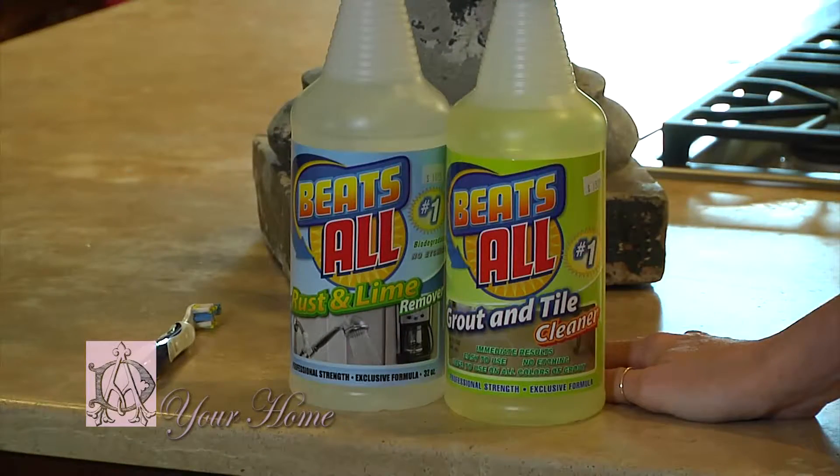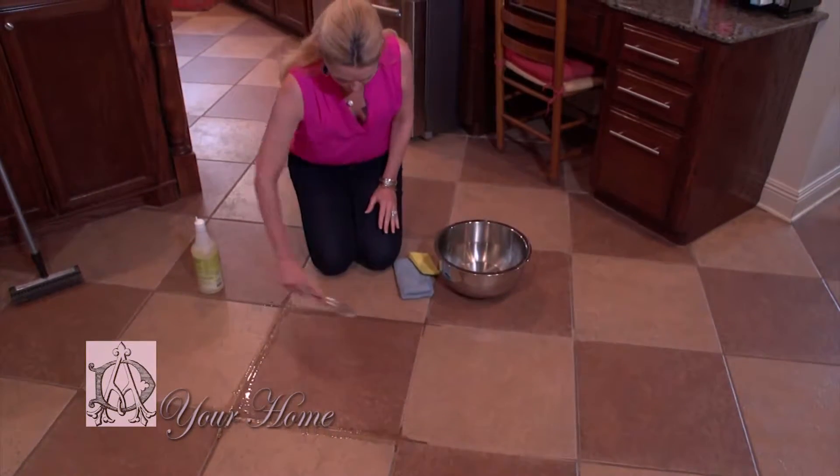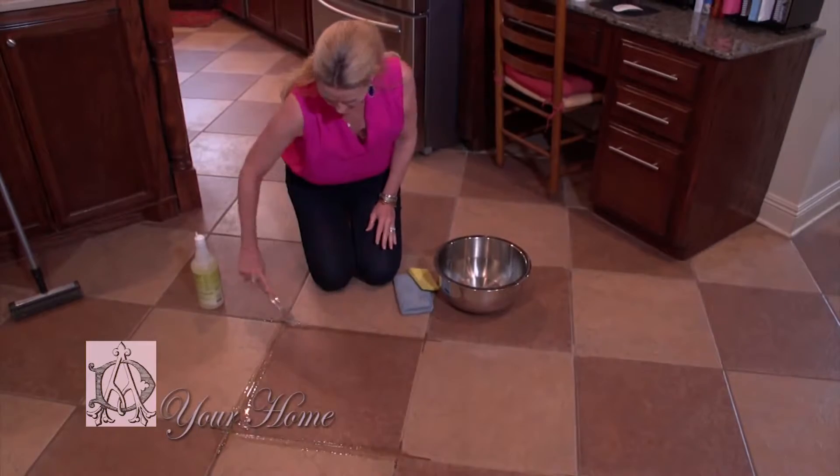Now there are different products out there that you can clean your grout with. I have found that this one is the best and that's why I do love it so much.